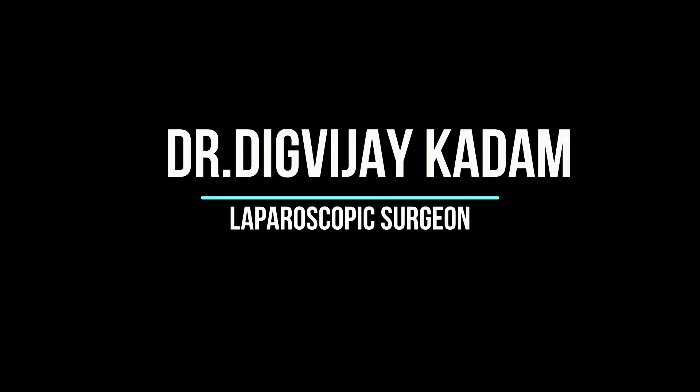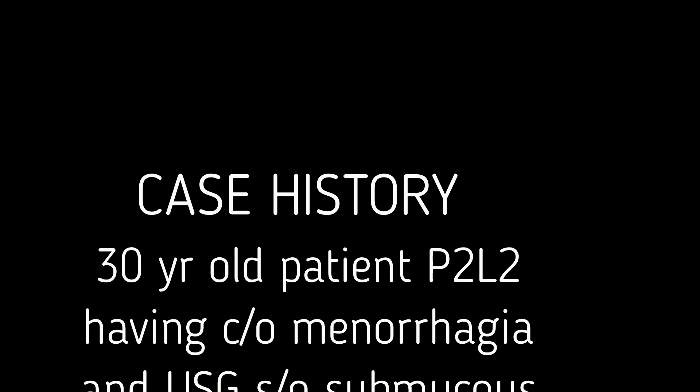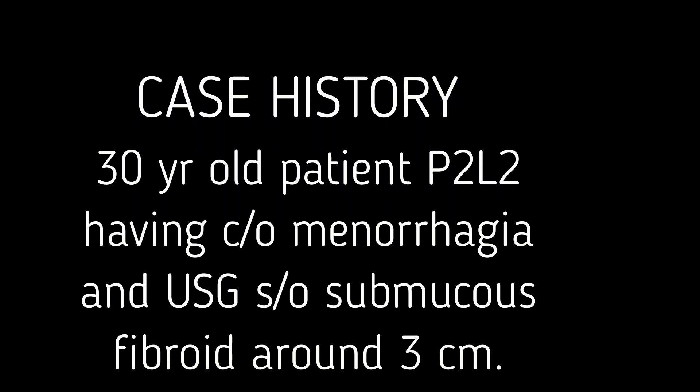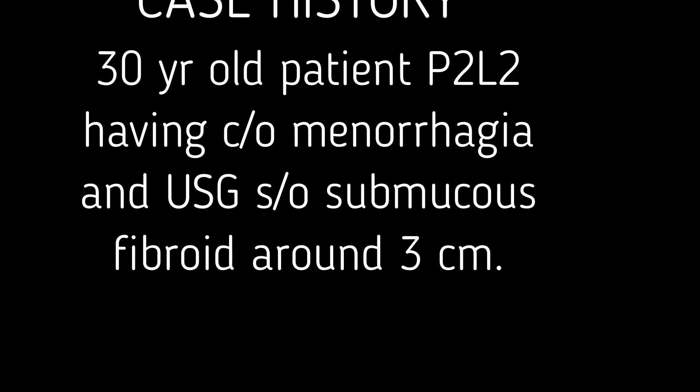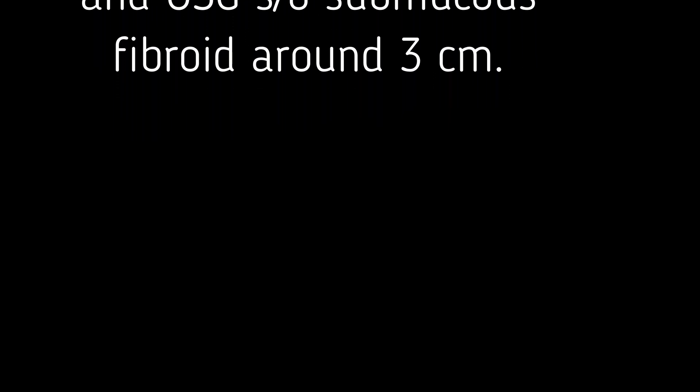Hello friends. In this video I am going to show you hysteroscopic myoma resection. In this case the patient was a 30-year-old para 2 living 2, having complaints of menorrhagia, and her ultrasound showing a submucous fibroid around 3 cm in size.